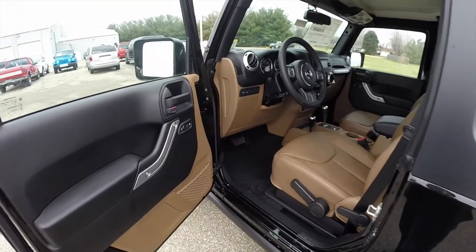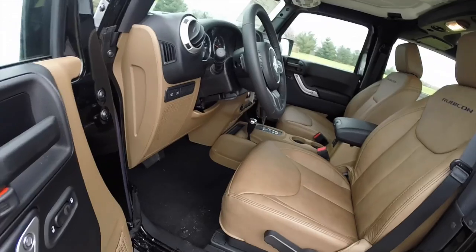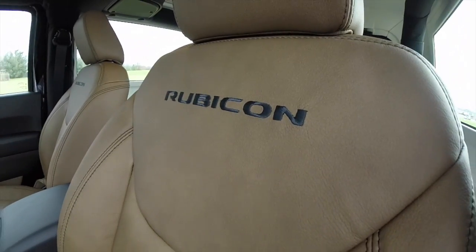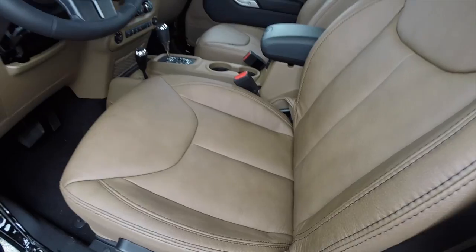Let's take a look at the interior. Inside, this vehicle is equipped with power windows, power mirrors, and power door locks. The mirrors are also heated. It does have the black Rubicon stitching and black contrast stitching within the tan leather — it looks very nice.